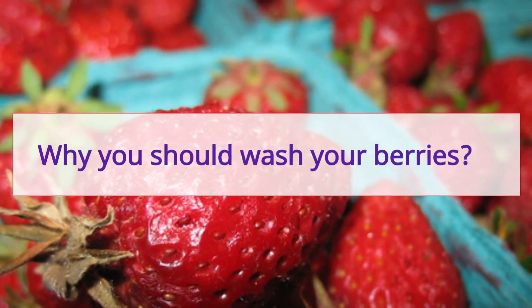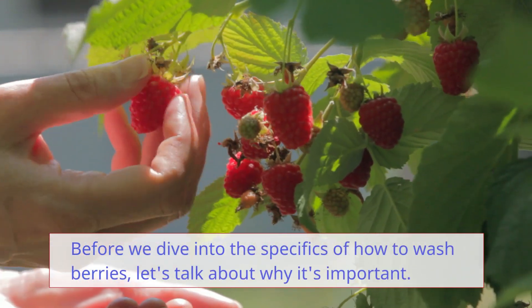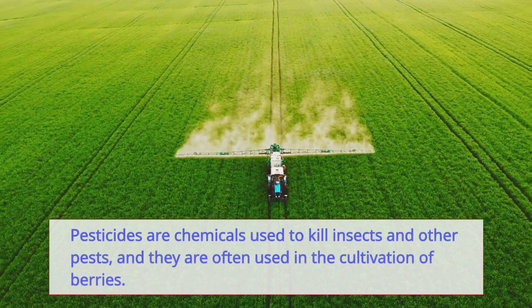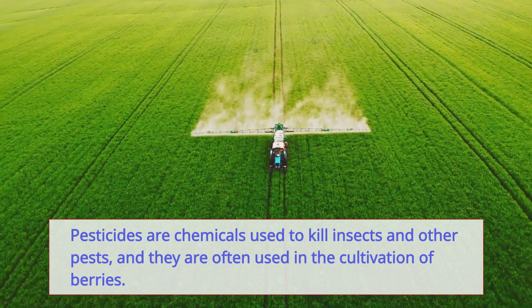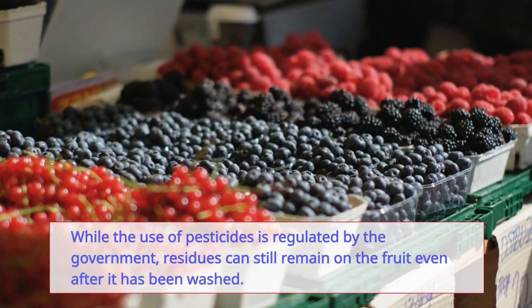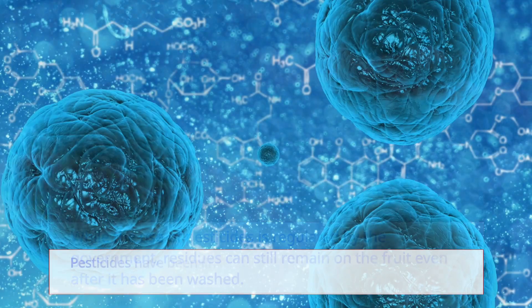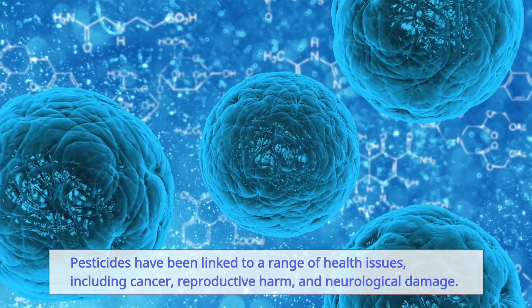Before we dive into the specifics, let's talk about why it's important. Pesticides are chemicals used to kill insects and other pests, and they are often used in the cultivation of berries. While the use of pesticides is regulated by the government, residues can still remain on the fruit even after it has been washed. Pesticides have been linked to a range of health issues including cancer, reproductive harm, and neurological damage.